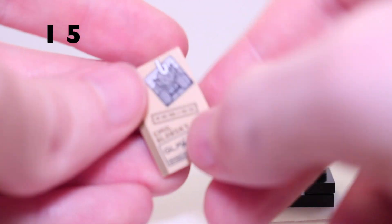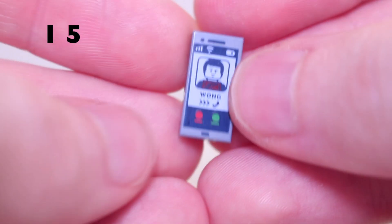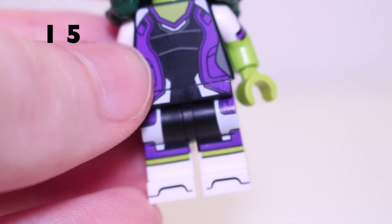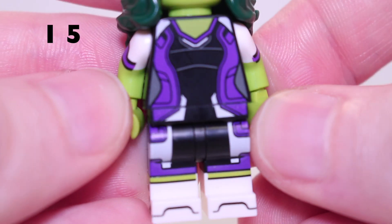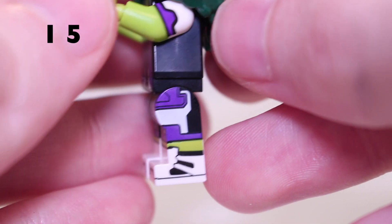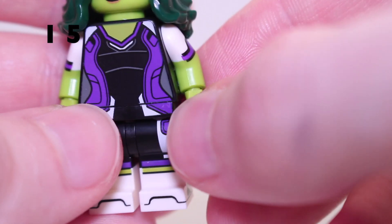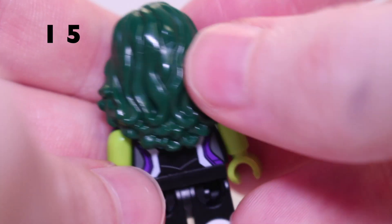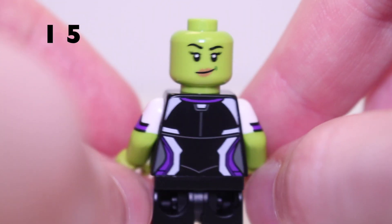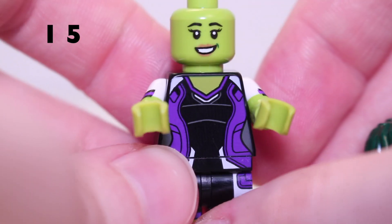Next we come to She-Hulk. Her accessories include a small case file with Emile Blonsky — the Abomination on it — and a phone receiving a call from Wong. The minifigure is very detailed with detail all over the legs and sides, including side arm printing with the sleeves of her shirt and green arms below. She has a really cool green hair piece with long hair. There's a second face and back printing. The one wish is an angry face so she can Hulk out, but the faces we've got do work well.